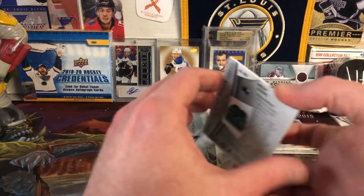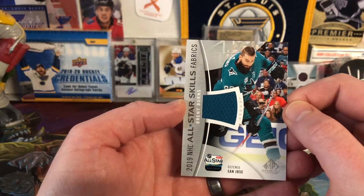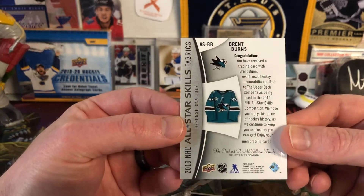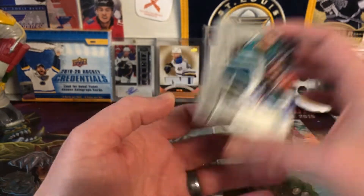We have the next card up — it is a Brent Burns All-Star Fabrics, so just a jersey card from the All-Star competition. Nothing terribly exciting there, but Brent Burns nonetheless. Decent defenseman.